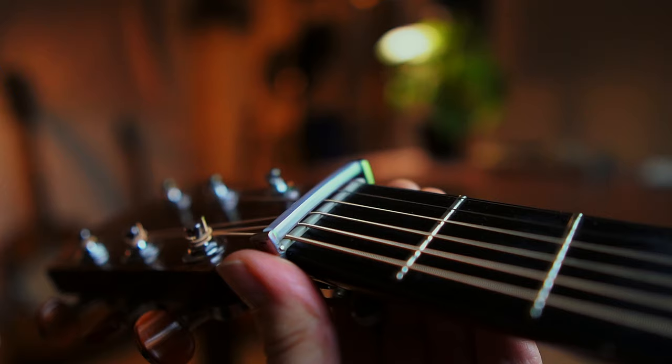One cool extra thing with this is it's so slim and so sleek that it can just sit on the nut, just above the nut on your guitar, depending on the guitar. But on most guitars, it can just kind of sit on the nut and stay there so you have it and can just use it when you need to. I like that little feature.